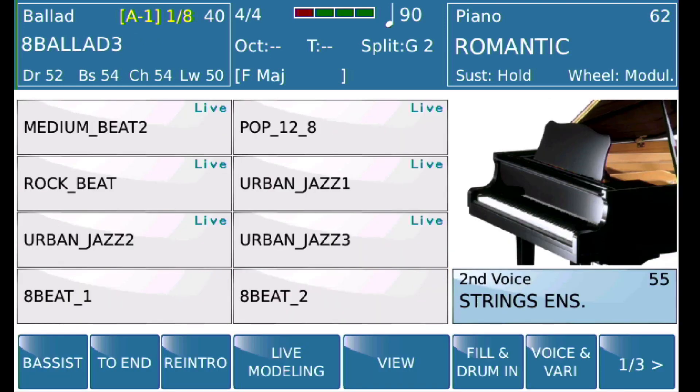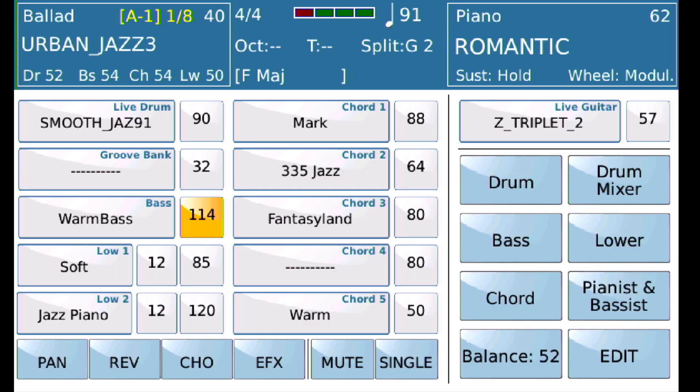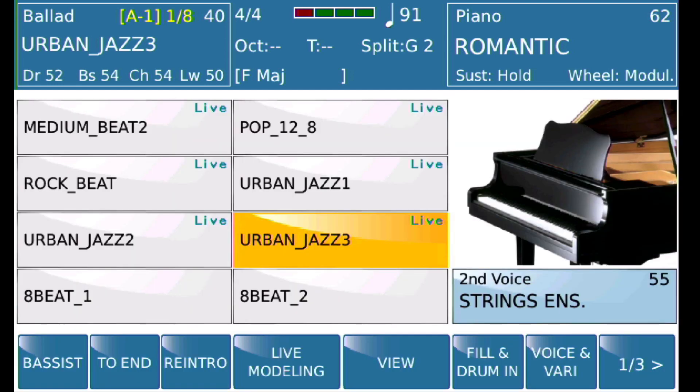It will continue to persist until I change it or until I turn Voice Lock off. That becomes a very nice feature to ensure that the bass sound you like continues to play, regardless of what style you subsequently select.